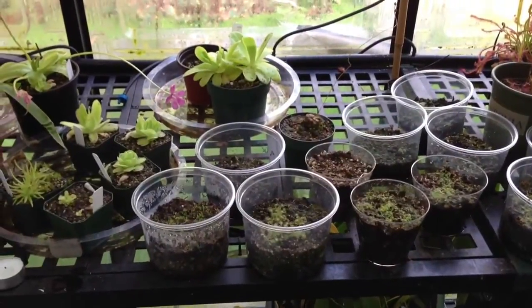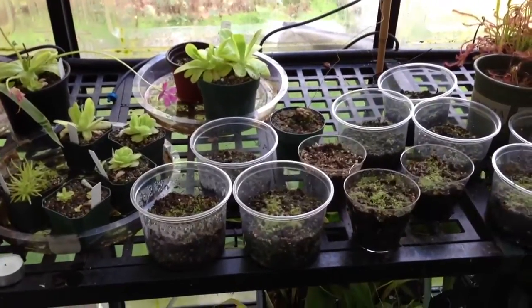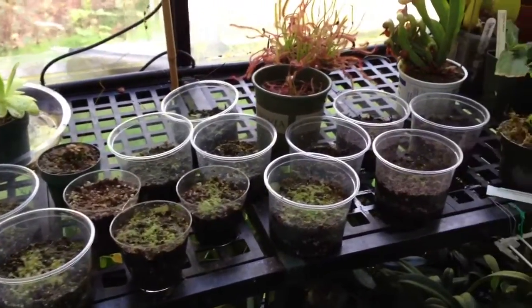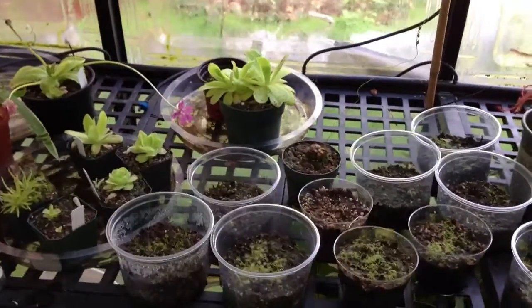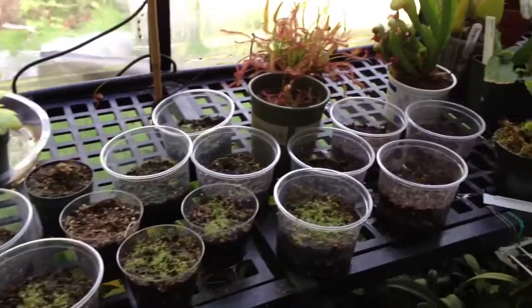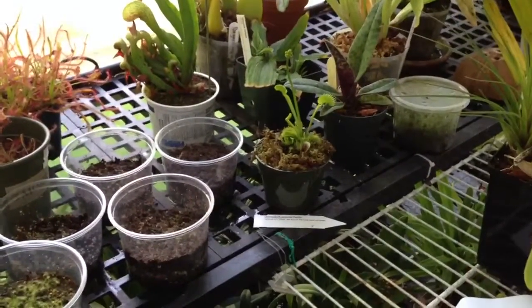Hi everyone, welcome back to my channel. Today I'm going to do a carnivorous plant update for you, mainly on my sundew seedlings. I will show you a few baby sundews and go over the species with you. My pinguiculas are getting bigger — I did an update on them when I first got them, and now they're enormous compared to that, so I'll quickly show you those.